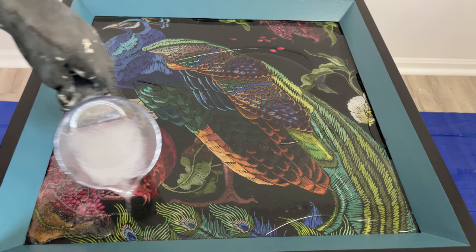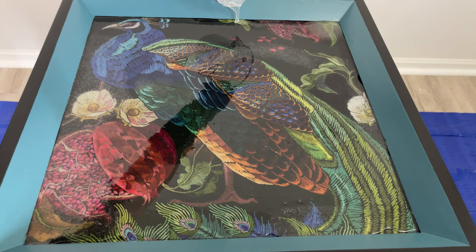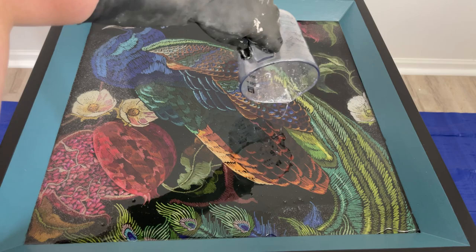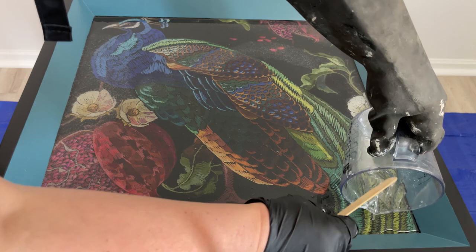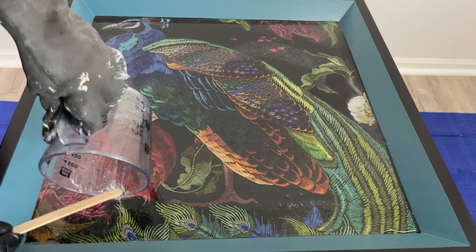The extra mix came out really bubbly, but I wasn't going to worry about it because you get 45 minutes to work with this resin — it's not going to start setting until 45 minutes after you pour. So I knew I had enough time to mix it again and re-pour, and I felt really good about the whole thing. This process was so easy with this resin. I'm not sponsored by them or anything — I just really like it. If you do it right, the results come out really nice.